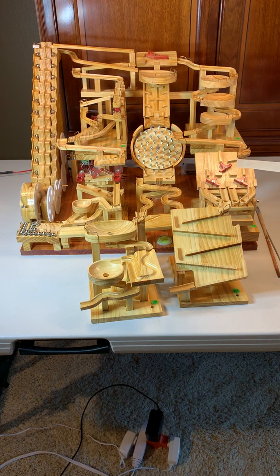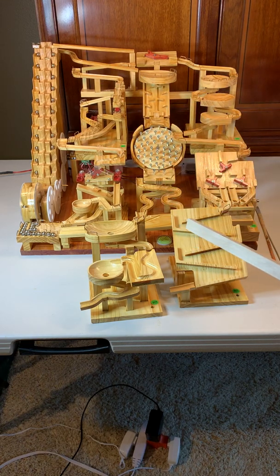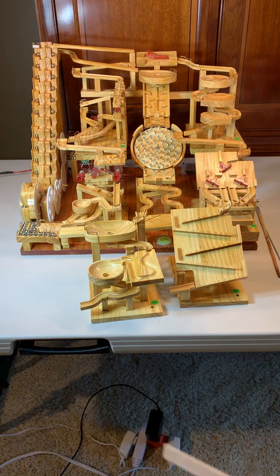This is an accumulator. It accumulates and releases four balls. This is a second accumulator. It accumulates five balls and releases them, distributing them to the feeding wheel for the stairs.